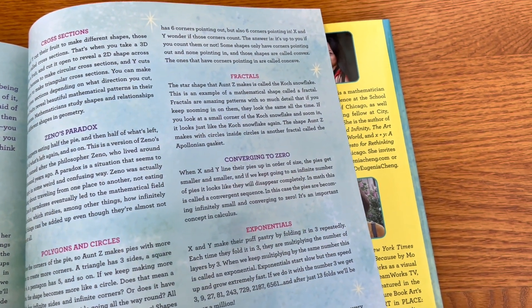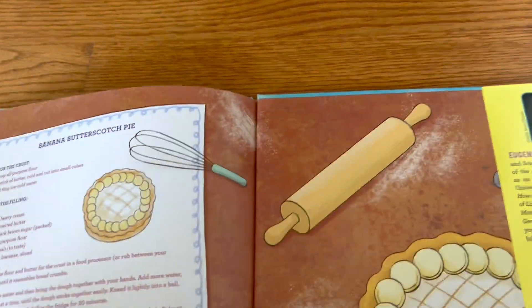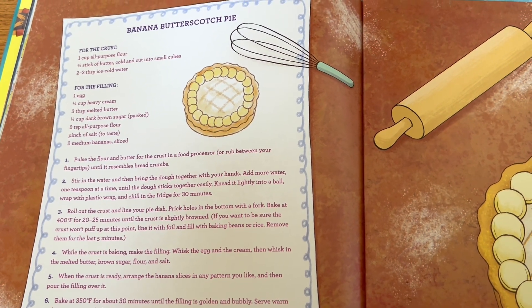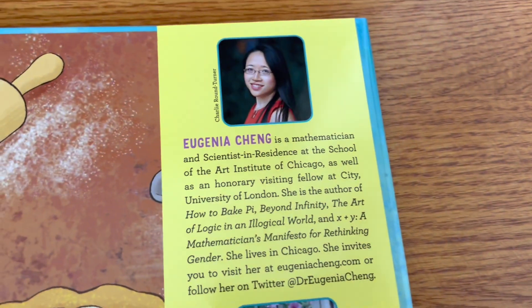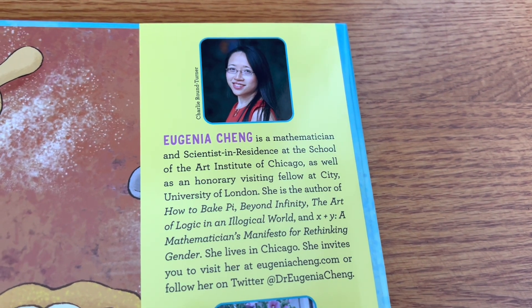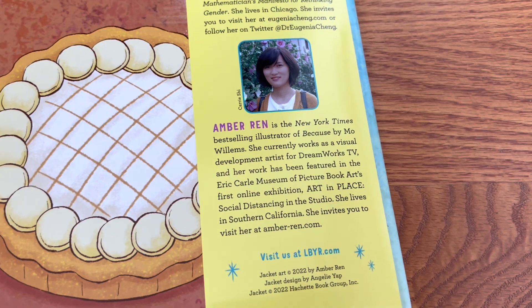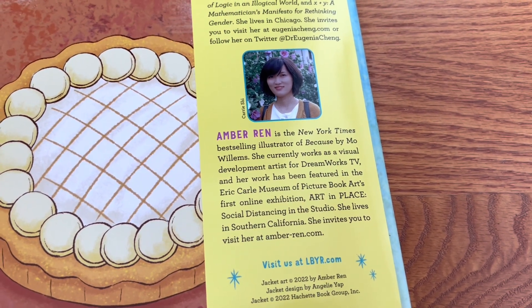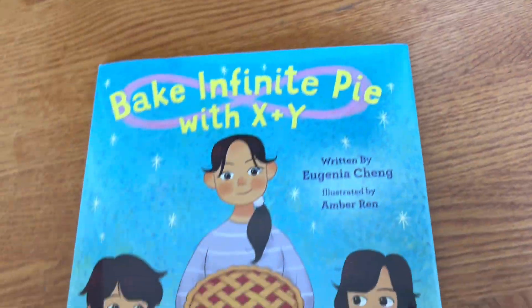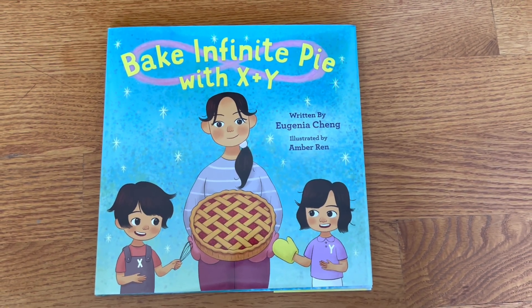Fractals, loops, exponentials, converging to zero, concave, convex, cross sections — Dr. Eugenia Chang is a genius at taking these concepts and making them easy to understand. She also includes her favorite banana butterscotch pie recipe. She's a mathematician at the School of the Art Institute of Chicago, which explains why she's so creative. Amber Wren is the bestselling illustrator of 'Because' by Mo Willems. What a fun way to learn about math — it makes me want to read 'How to Bake Pi,' which I'll add to my math picture book list on my blog.